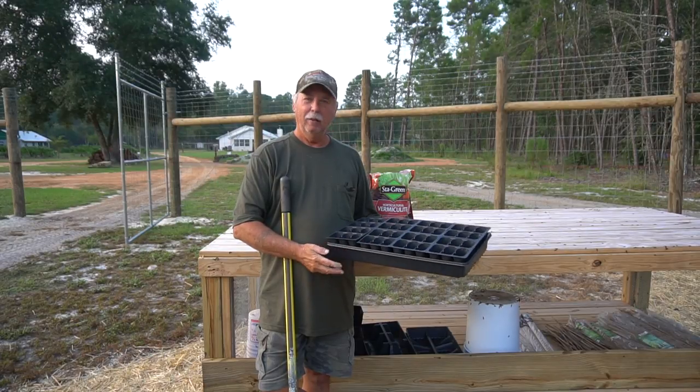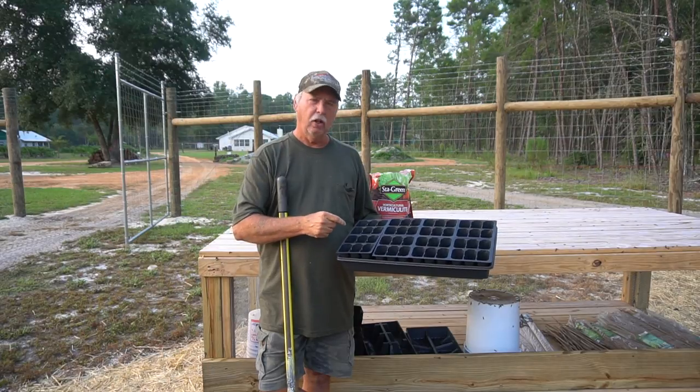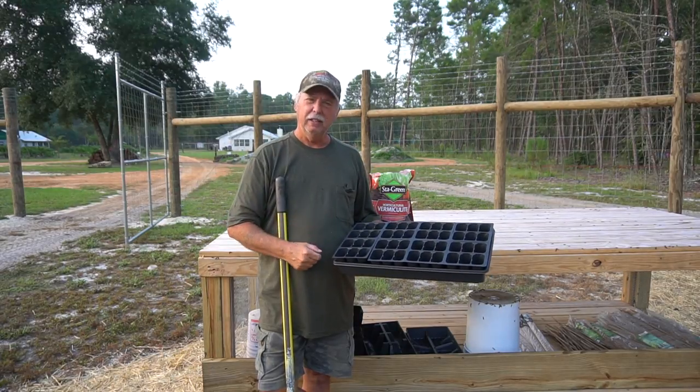Good morning friends. Today I wanted to share with you a quick video on how to make your own seed starting mix for your vegetable starts.